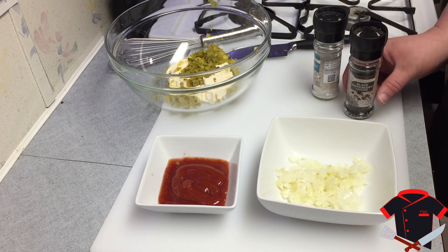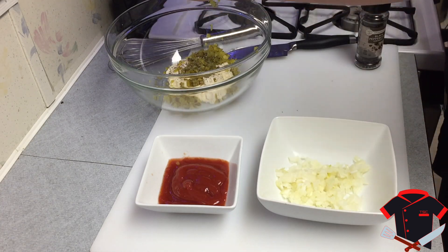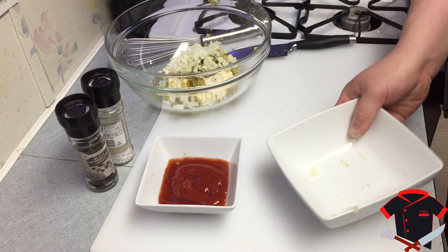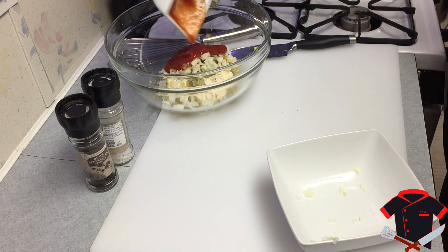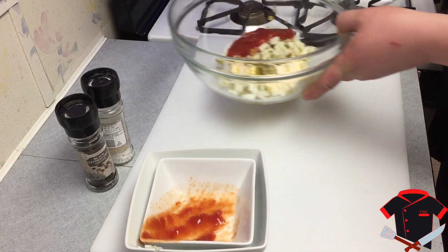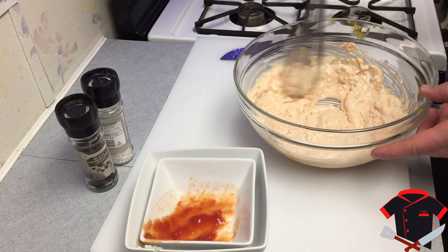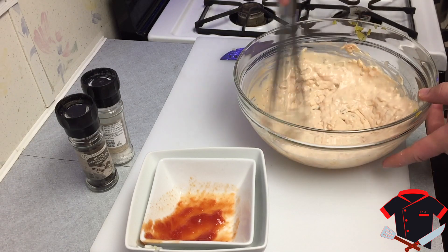What we're going to do here is add our salt and pepper to our bowl. Now I'm going to add my salt, add in my onion, and my ketchup. All we've got to do is stir it all together. Now if you guys don't like your pickles as chunky as I do, or your onions as chunky, make sure you do a finer mince on it and you'll be fine.